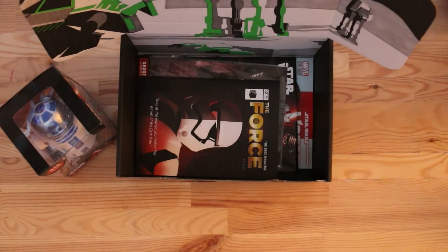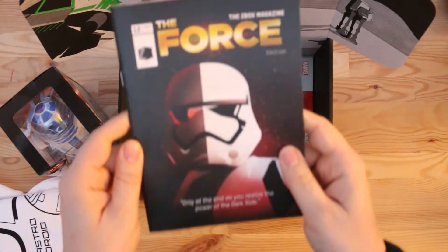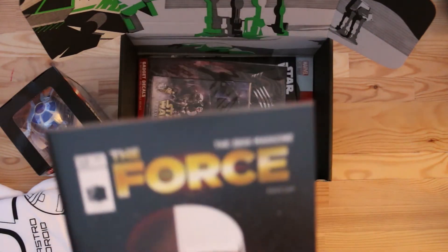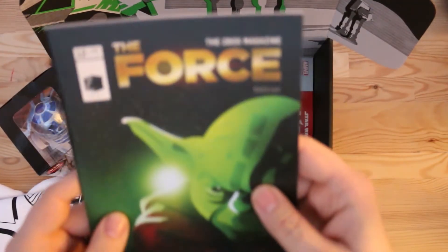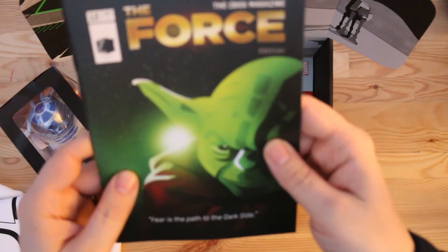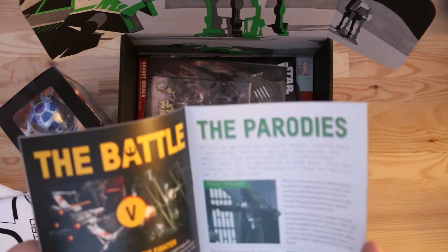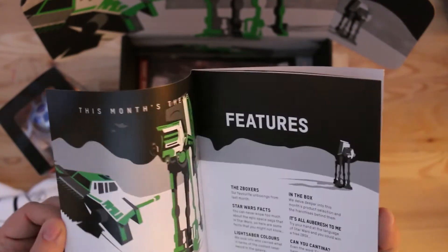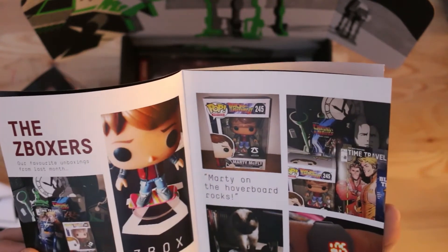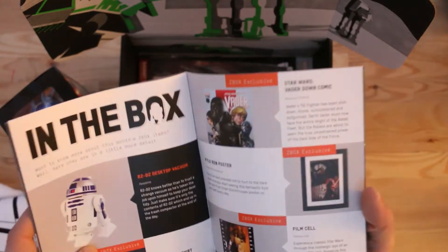Moving on, we have the Force booklet — this is the Z-Box magazine as they call it. You've got Yoda on the back — very smart little booklet. Inside we've got all the usual details. I'm not going to go into too much about it, but it does show you some of the past Z-Box contents and what's in this box. We like that a lot.